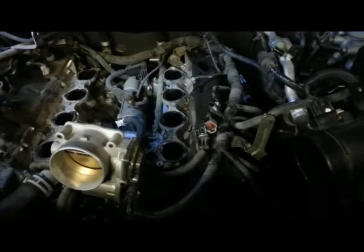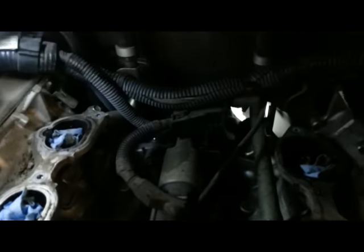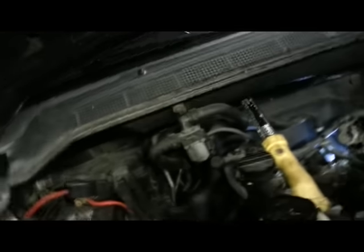I had trouble getting the starter bolts loose — they look like 12mm but are actually 14mm socket. I tried several ways from the top, then jacked up the front and used a breaker bar from underneath. There's my light up there — it worked really well. The tool I used: two 2-foot extensions, a swivel joint, and a 14mm socket. Doing it from the bottom was so much easier.